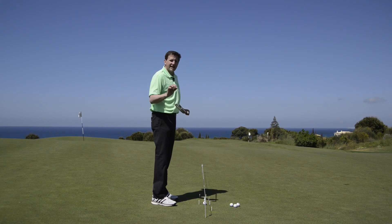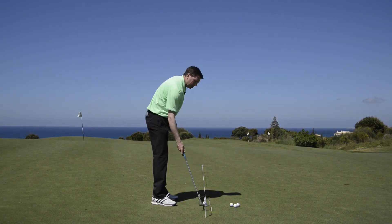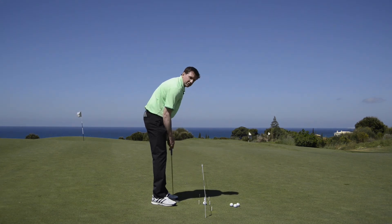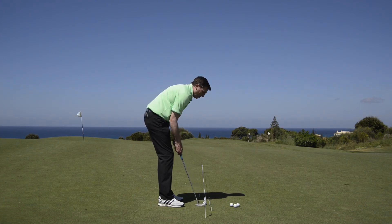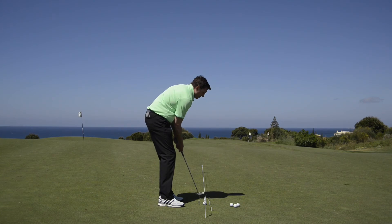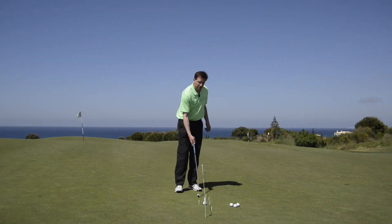The next thing I'm going to add is: can I start that ball online? I'm going to use my two one-foot T-pegs as a guideline to make sure I'm not taking the putter out and away. I can rotate inside the first T-peg and rotate back inside the other T-peg, and what I'm trying to do now is start the ball between my gate.